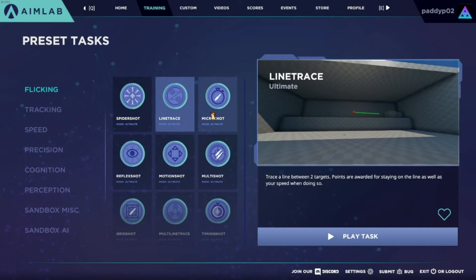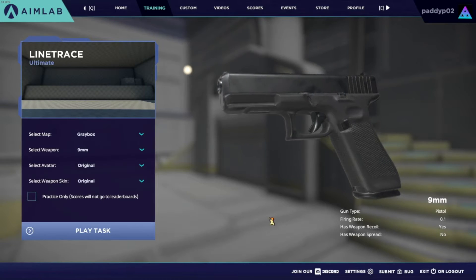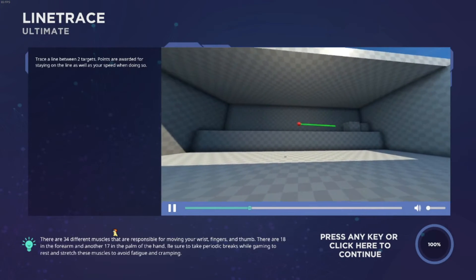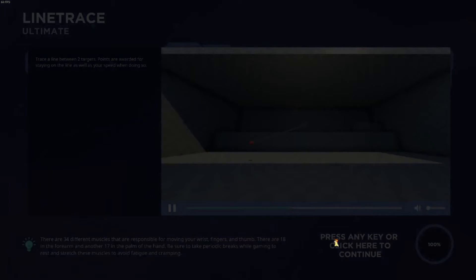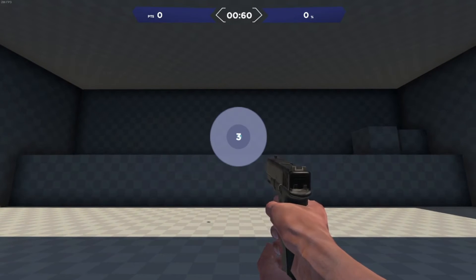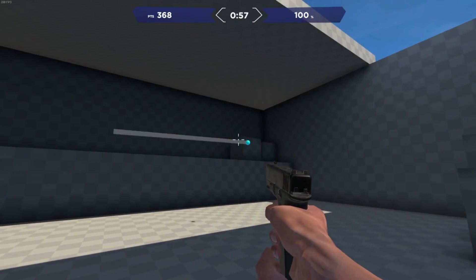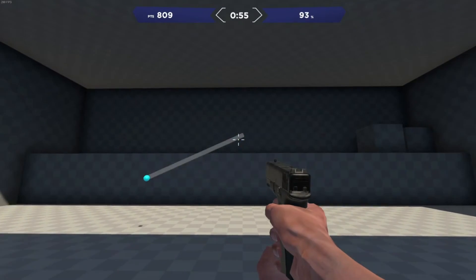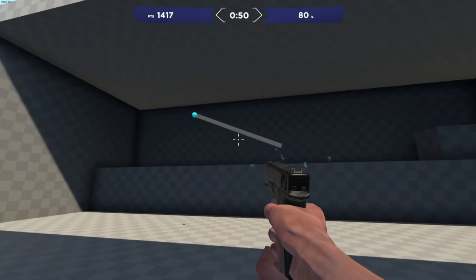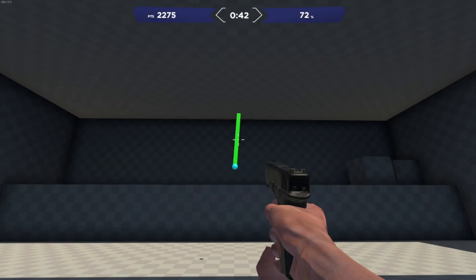Line Trace is gonna be fun just because I'm so good at tracking. I am the best at tracking in the world. I can already tell this isn't gonna be good at all. Oh buddy, that is hard to do. You don't get points unless you stay in the thing.